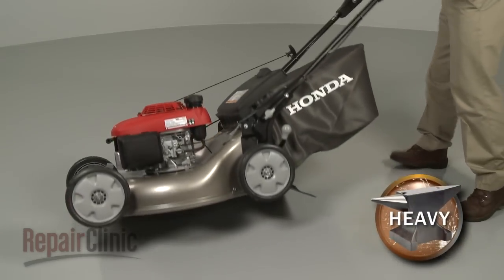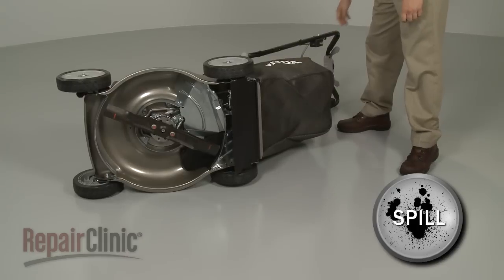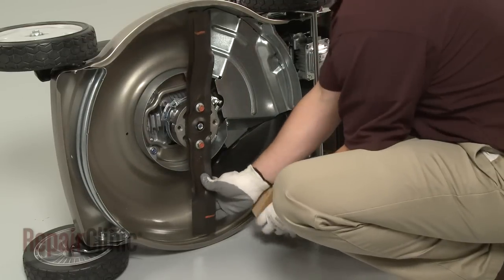Now carefully set the mower on its side. Be aware that some gasoline or engine oil may spill out. Use a support to secure the blade or blades.